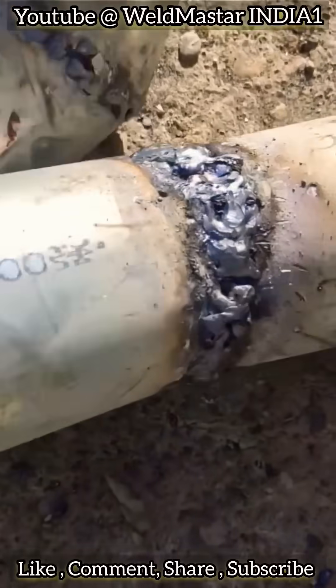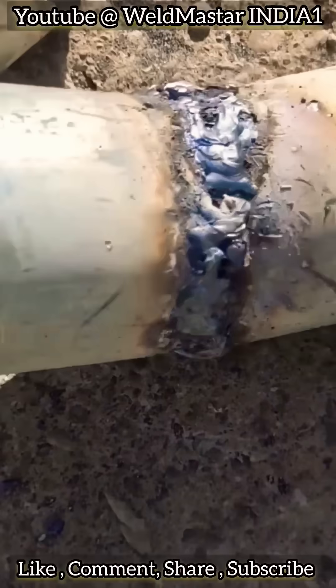Welcome back to Weldmaster India. In today's video, we're sharing an essential skill.